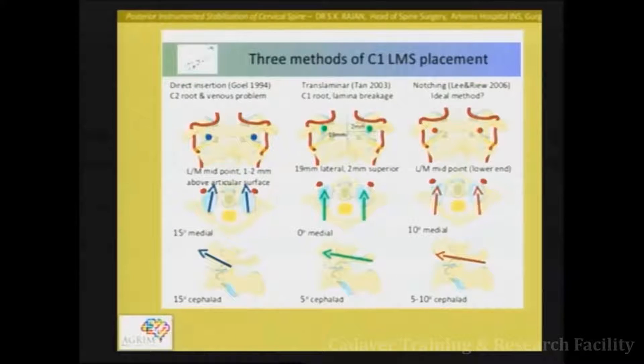Now let's take the C1 lateral mass insertion. This is the Goel technique, described back in 1994, where the entry position is at the midpoint of the lateral mass after you expose the lower part of the body. The direction is slightly medial, 15 to 20 degrees medial, and the direction in the lateral view is slightly superior. This is the standard technique most commonly used.